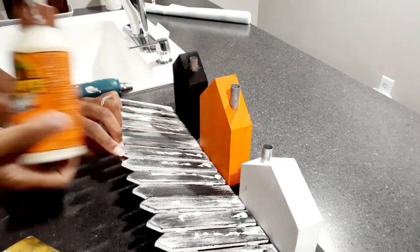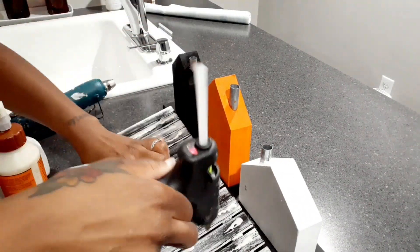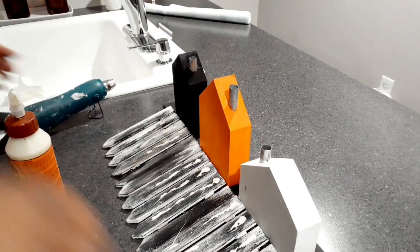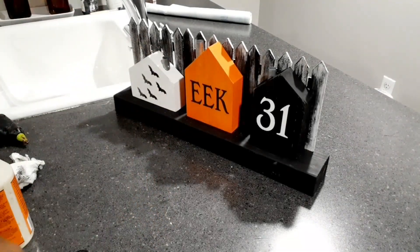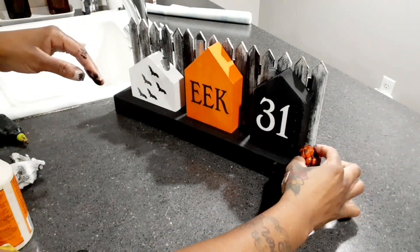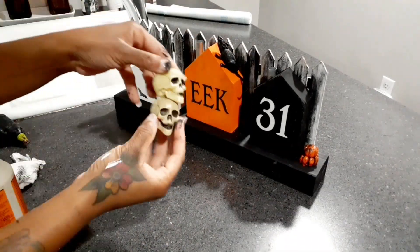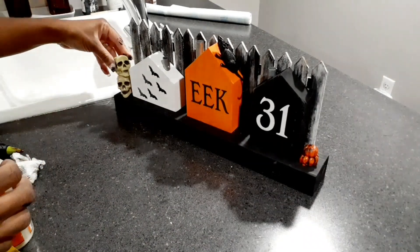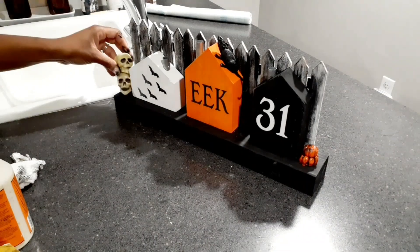Once everything is glued down I decorate with a couple of different pieces. I use a pack of pumpkins from Hobby Lobby that I showed in my haul — I painted them with some black chalk paint and glued them down with hot glue. Then I took a rat — I got a gray one and a black one from the Goodwill. I took a nail and nailed it through the rat into the wood house because the rat wasn't staying glued, and I went over it with some black chalk paint so you can't even tell there's a nail.